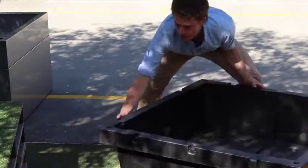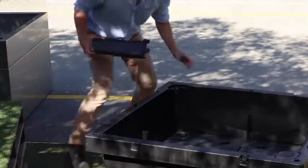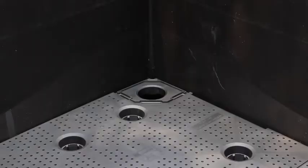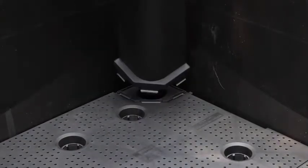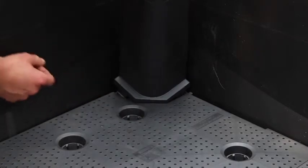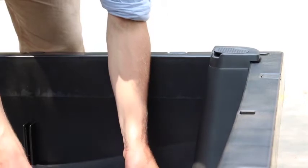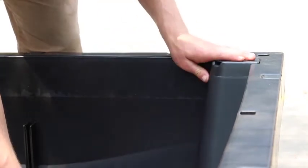Let's do it on the other corner. So once again, put the front tab into the hole and push down, then lift up and slide it into place.